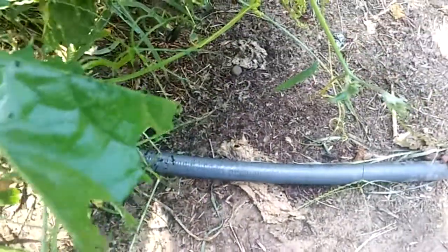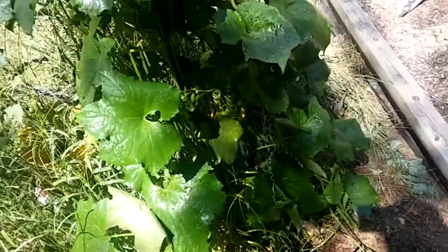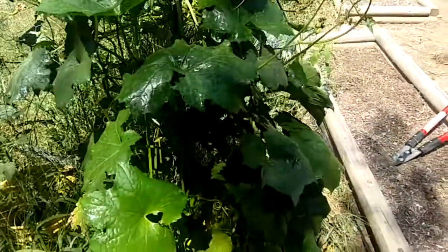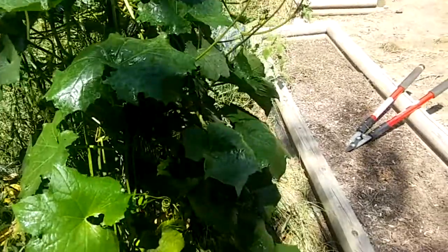I just saw this leaf right here and it's been chewed up. If you look right here — where is he — assassin bugs. They're the ones that have been eating my lima beans and my cucumbers.